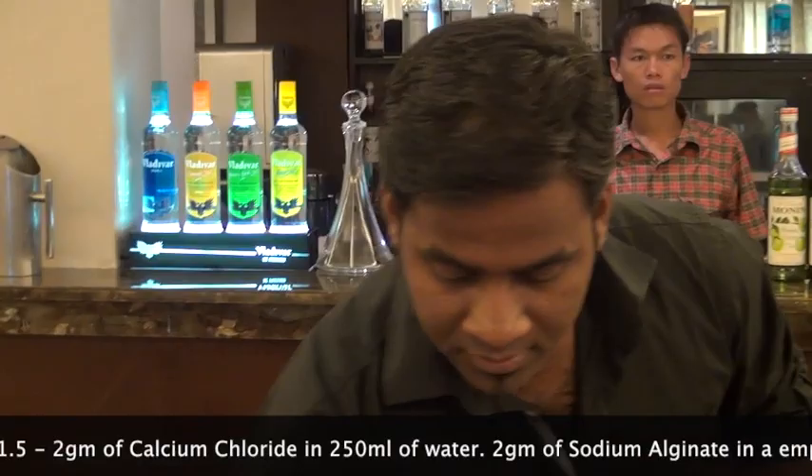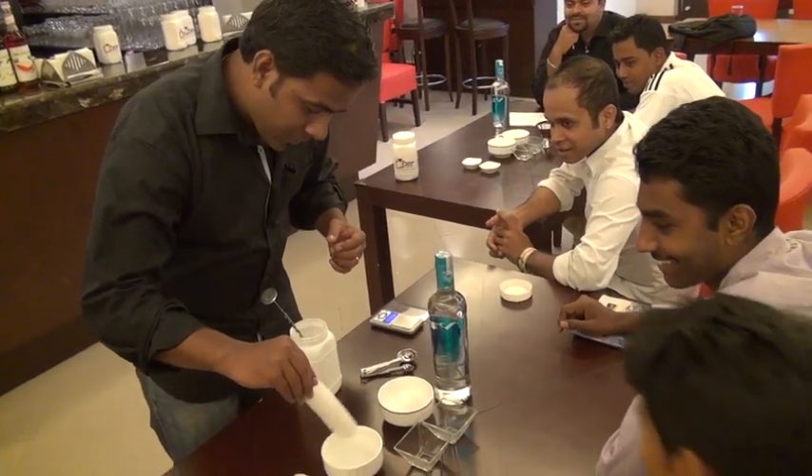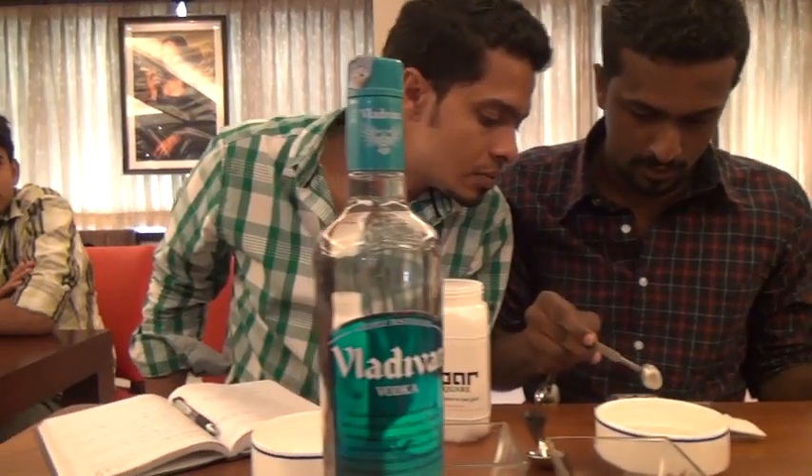The one which has water, in that you're going to put calcium chloride — around 1.5 grams. And the one which is empty, in that you're going to put sodium alginate — around 2 grams.